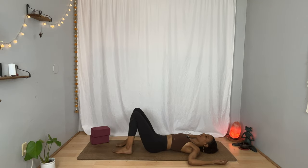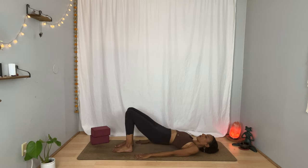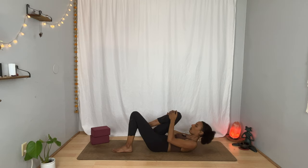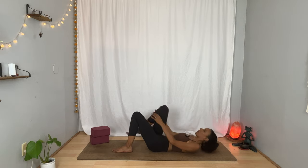Heel-toe your feet until they're parallel to one another. Bring your arms next to you on the floor, palms facing down. And on your next inhalation, stay here or press your hips off the floor, lifting your chest up toward your chin — bridge pose. Breathe in. Breathe out slowly. Lower yourself back down. Hug your right knee into your chest. Maybe take your forehead up toward your right knee, engaging your core. Exhale, lower down.